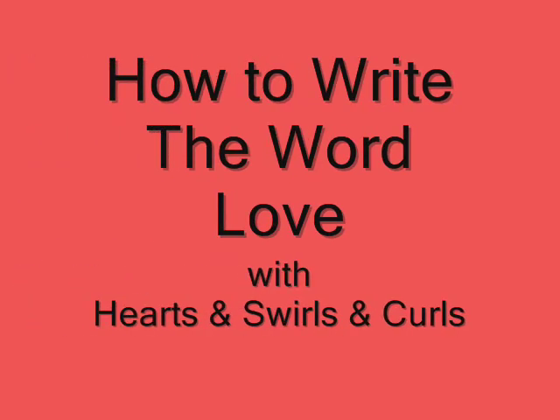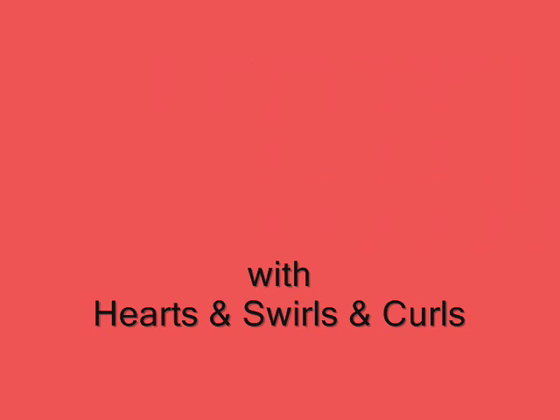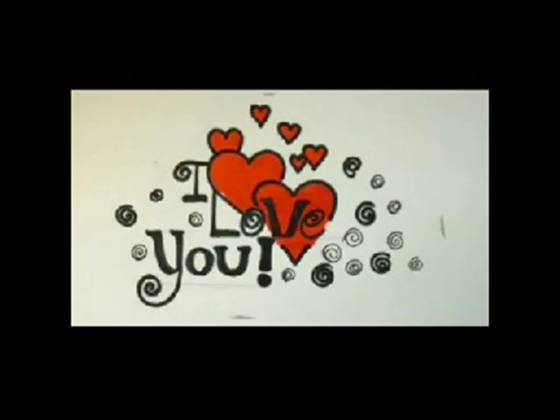Hi everyone, in this short video I want to show you how to write the word love with hearts and swirls and curls. So let's go ahead and start.